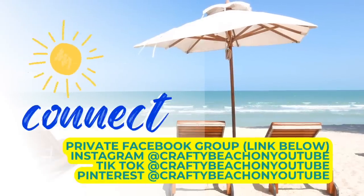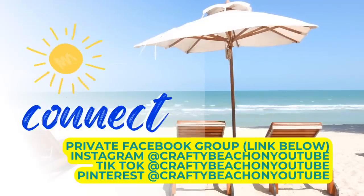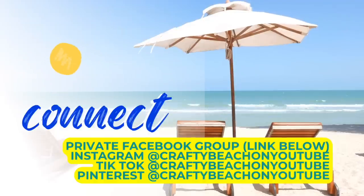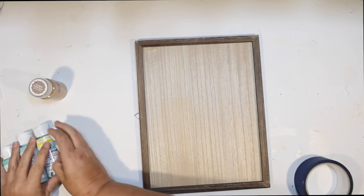I want to take a quick moment to tell you about our private Facebook group — I always have it linked below, I would love it if you would come join us. We have so many creative souls. I also have a Facebook page, Instagram, TikTok, Pinterest, and Crafty Beach on YouTube is my channel on all of those.